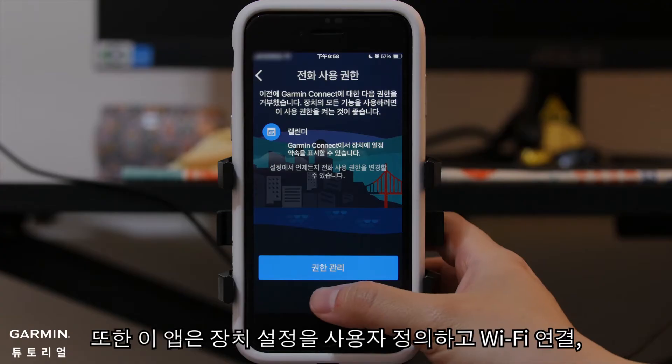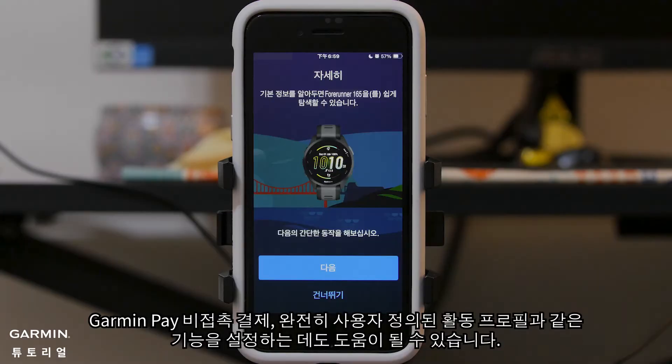The app can also help you customize device settings and set up features like Wi-Fi connection, Garmin Pay contactless payments, and even fully customized activity profiles.